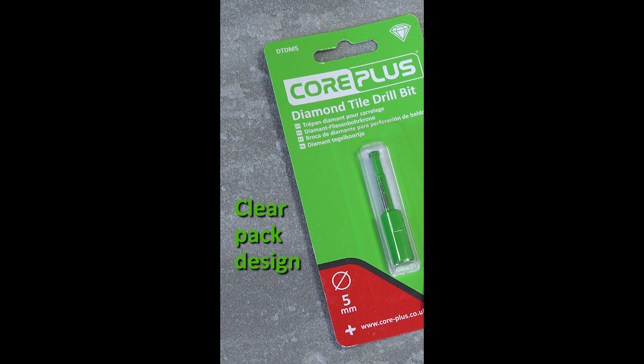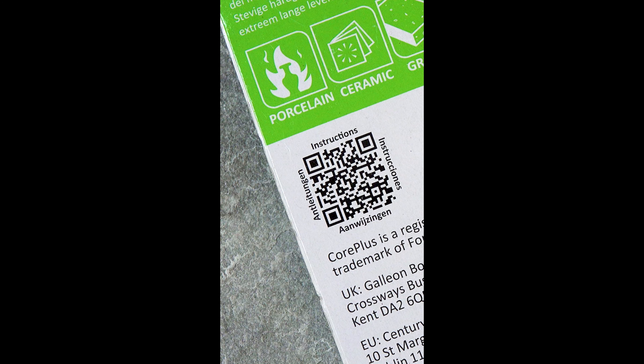Packaging has been designed with clear information and to showcase the quality. On the reverse, you'll find a handy QR code that takes you to detailed instructions and a how-to video.